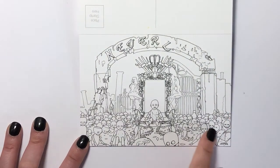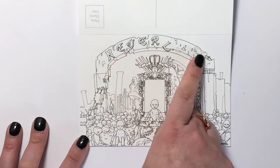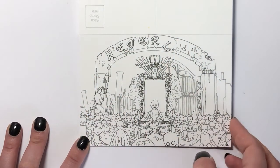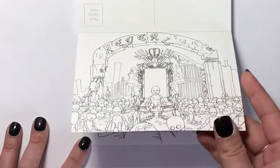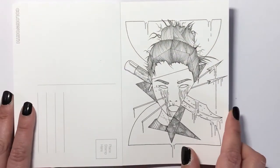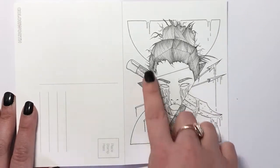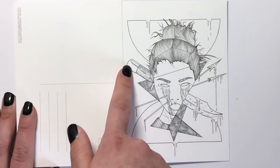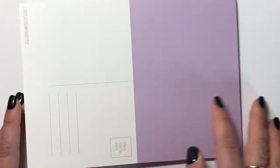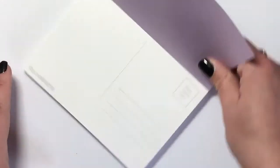Here we've got freaky babies — I guess it's going to say Neverland and it's all crumbled down. We've got babies everywhere and it's just really freaky. This one is an abstract picture of what looks like a Chinese-style person with a knife going through their face. And that is it — that is the last postcard.